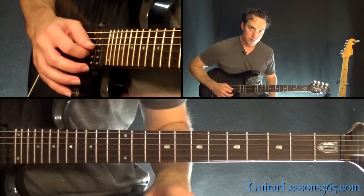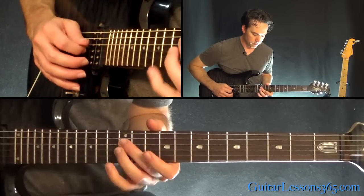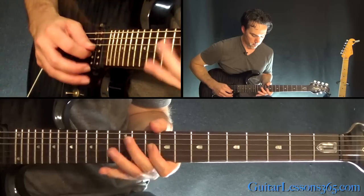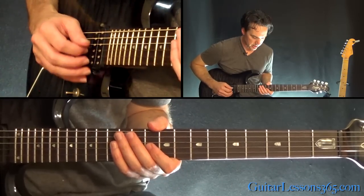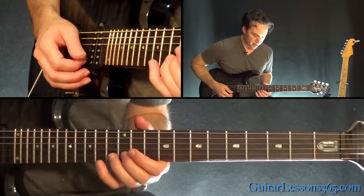Then he slightly just stops, pauses very briefly, and does it again. So he basically does it three times. Hold a little longer on that 10th fret on the G string the last time. Then there's a slight pause.